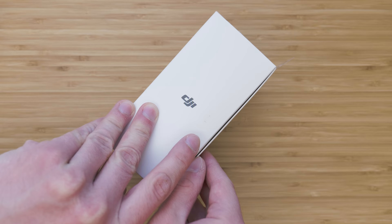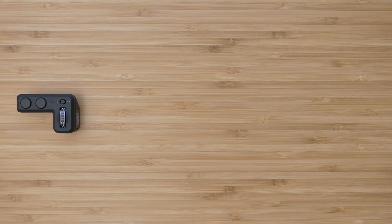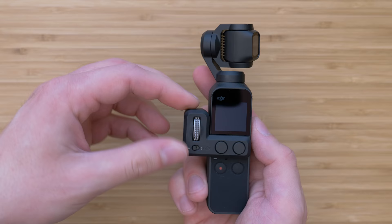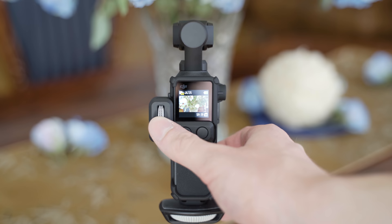We will start with the expansion kit. This is an original DJI accessory pack which consists of the controller wheel, wireless module, accessory mount, and 32GB SD card. The controller wheel is in my opinion one of the most useful Osmo Pocket accessories overall. It connects to the device using pins on the front side and the connection is very secure. The wheel controls the movement of the gimbal, so it allows you to do smooth panning and tilting.